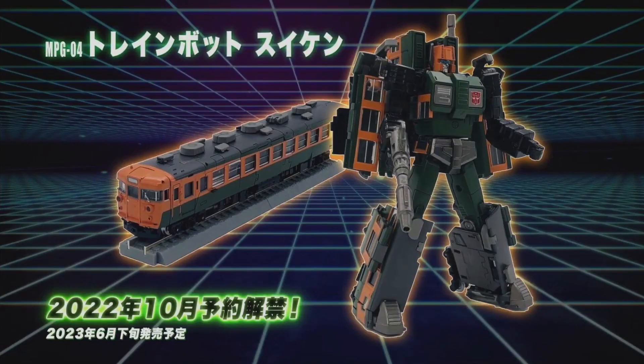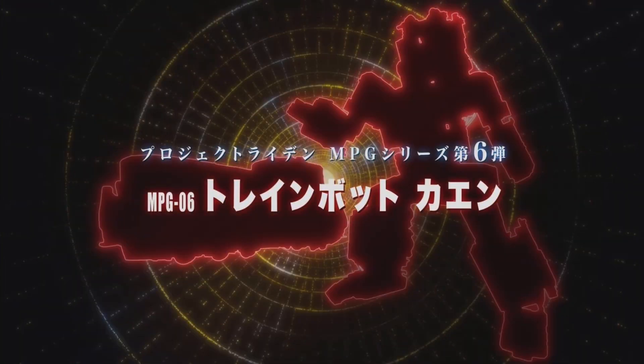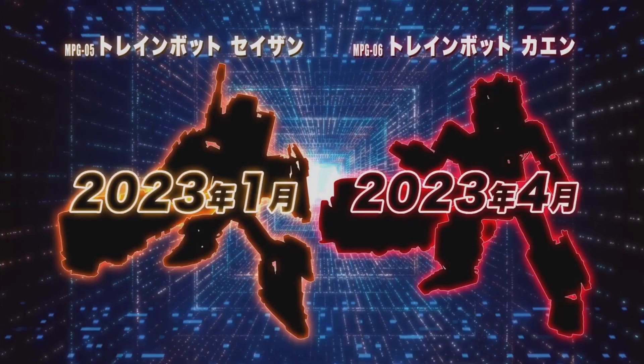Takaratomi is going to open up pre-orders for their MPG-4 Shoeiken in October. They also put up teasers for the upcoming MPG-05 Saihi-san and the MPG-06 Kain. The actual reveals on them will come out in January 2023 and April 2023 respectively.